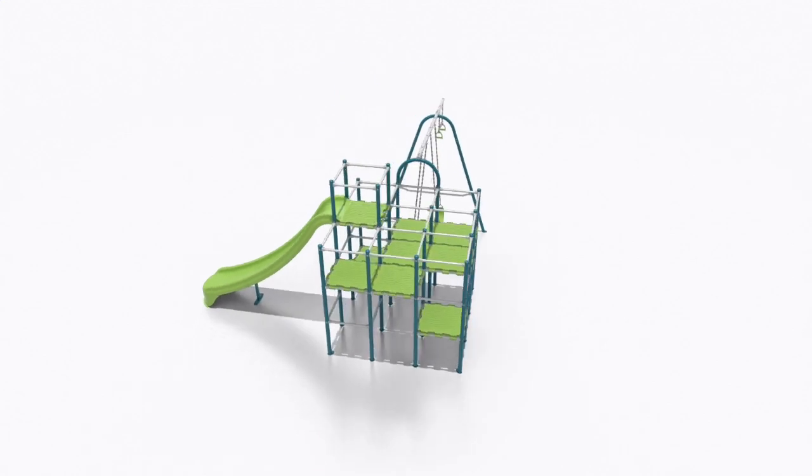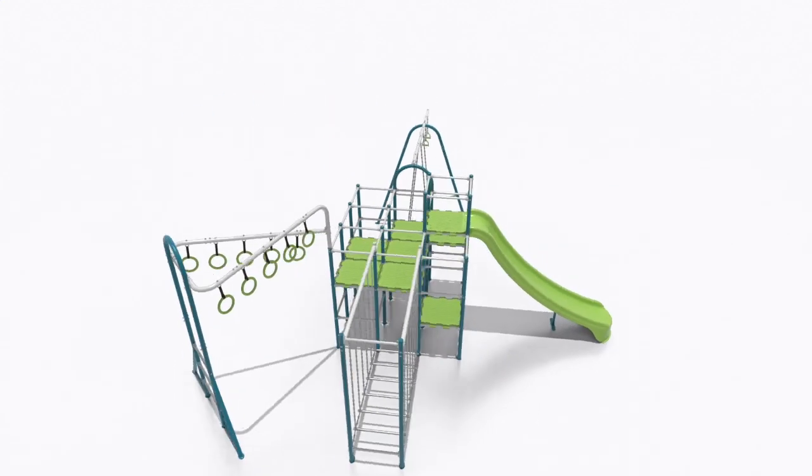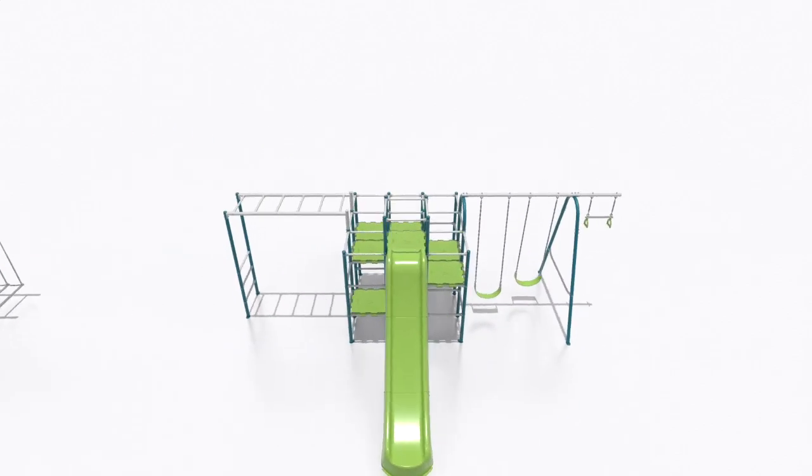Looking for more than just the basics? Consider our larger kits, which offer the Base Camp Kit plus one, two, or three of our other play components.